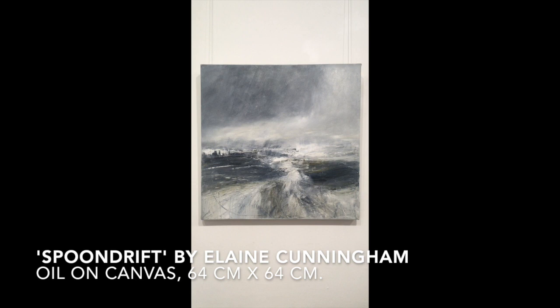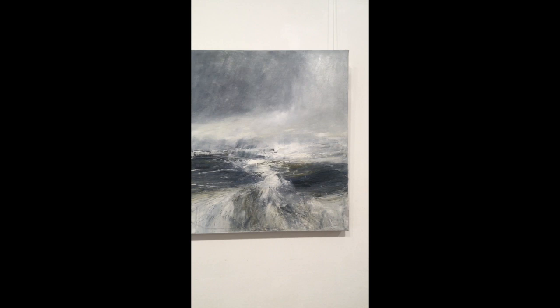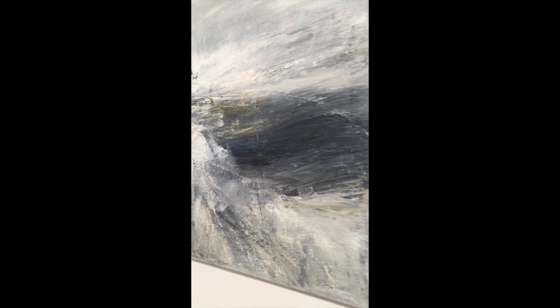The first one I want to show you is called Spoon Drift and it is on a canvas, unframed and is a mixture of oil paints. You can see here it's highly textured and finished really beautifully.